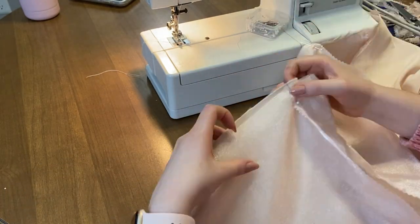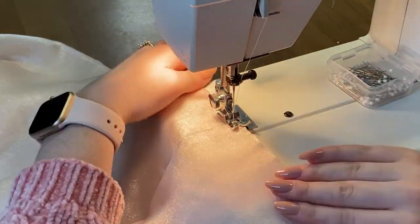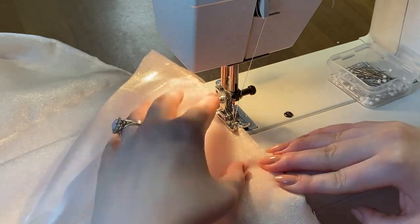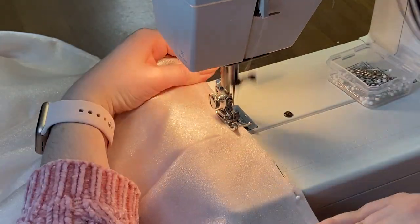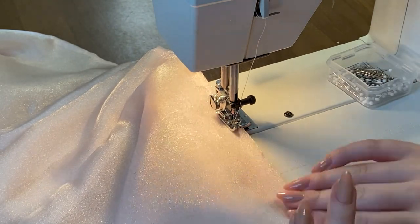Once you have sewn those all together along the top, you can flip it over and do a really nice straight stitch along the top just to make sure everything is staying down and in place.